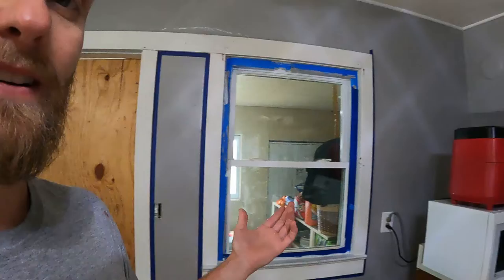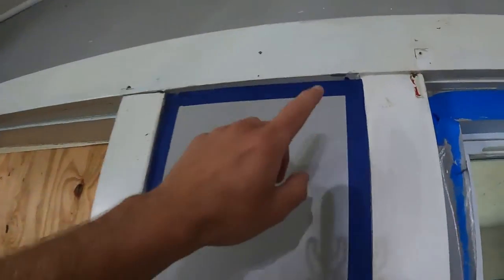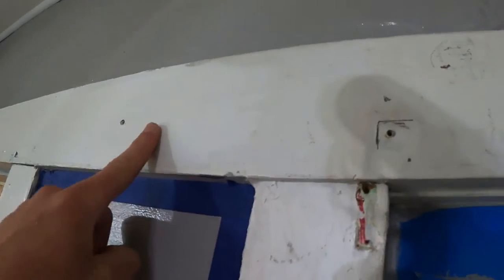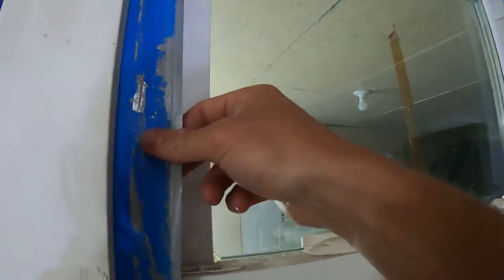Alright, so as you guys can see I've got the walls all painted and there's still tape up because I have to paint over this trim a whole bunch. You can see where I stopped — this is the old and this is the new, and that's the problem. One coat is not enough on this white, not at all. So we're painting over it a lot and my tape keeps falling down. I don't like this tape. I like this tape.